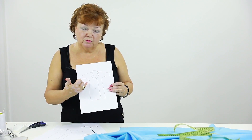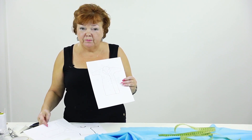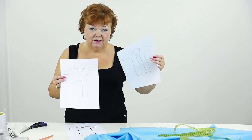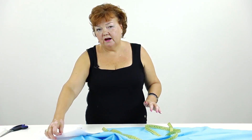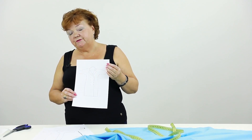Hello everyone! Last time we made a double-breasted dress with a collar. Today I'll show you how to make such a dress without a collar. You already know how to make a collar and how this dress looks with it. Today I want to show you how it will look without the collar.